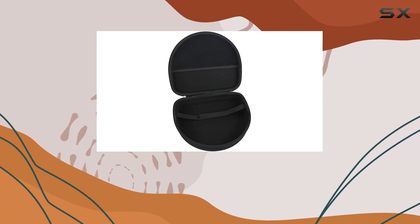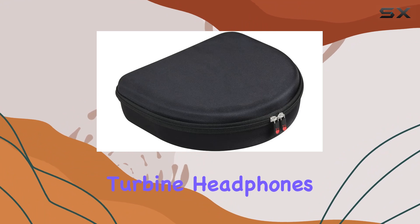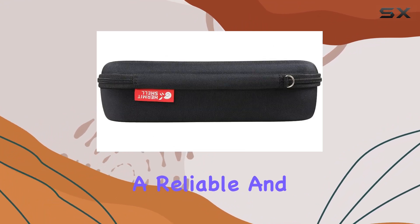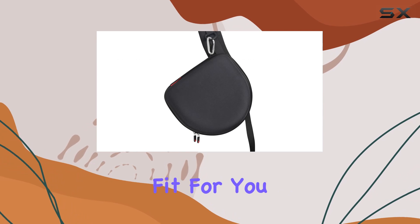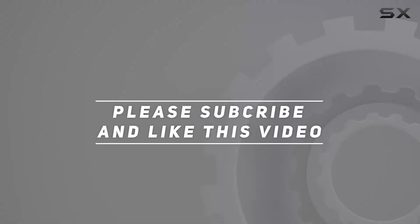In summary, the Hermit Shell hard travel case offers a practical and stylish solution to safeguard your Bleedio T4 and T5 turbine headphones. If you're in the market for a reliable and durable case, this might just be the perfect fit for you. Check out the video description for the updated price, and thank you for watching.